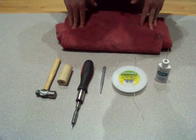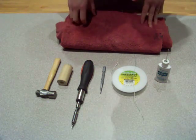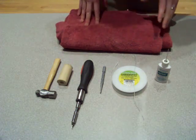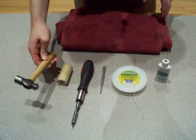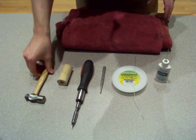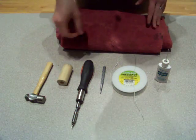I learned from a repair person in graduate school, so I feel pretty confident in disassembling and reassembling a rotary valve. There are a couple of different tools that you need. A small hammer — a rawhide mallet is actually very good for that sort of thing. Rawhide mallets can be used for all sorts of various repairs with brass instruments.